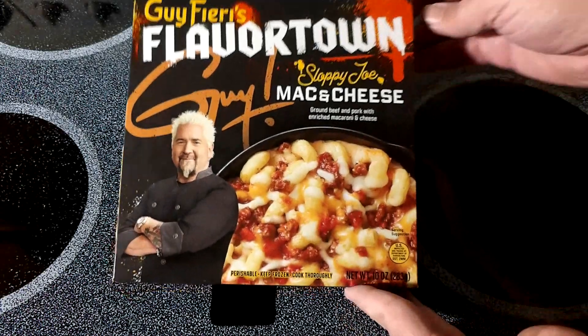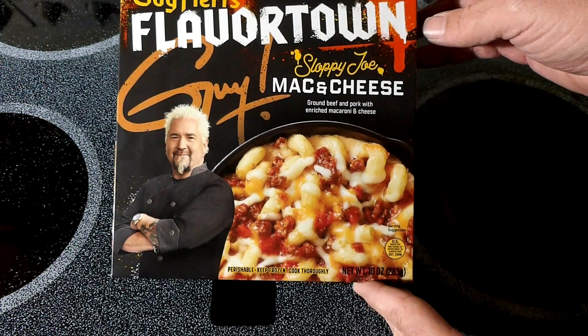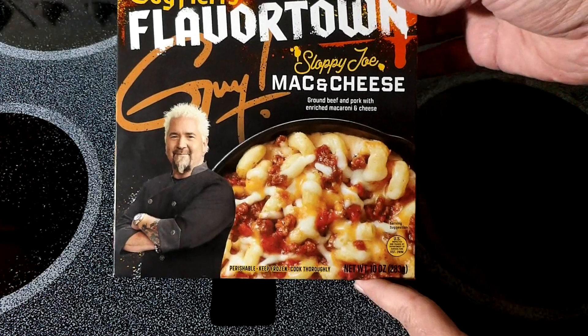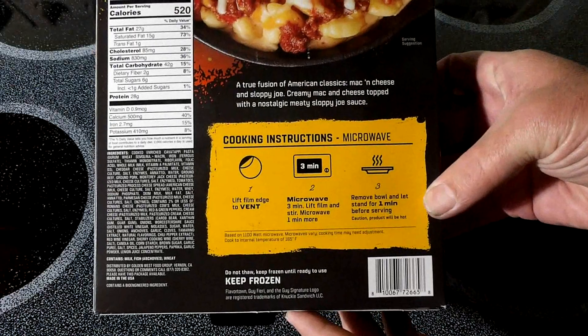Guy Fieri's Flavortown Sloppy Joe Mac and Cheese. Very interesting combination — ground beef and pork and the roots of mac and cheese. True fusion, American classic.